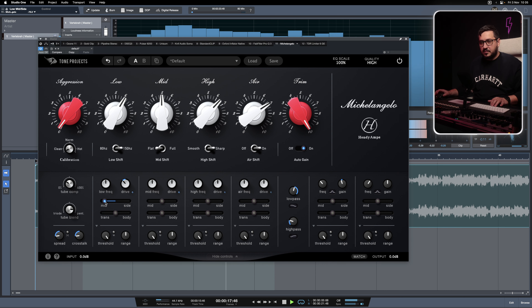We can do the opposite on the top end — let's add the air shift more towards the side. That will give us more stereo spread in the top end. It's a trick that a lot of people are using.